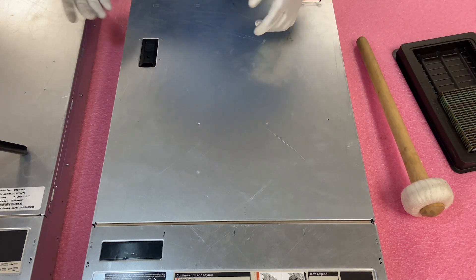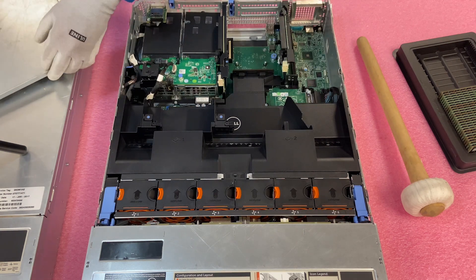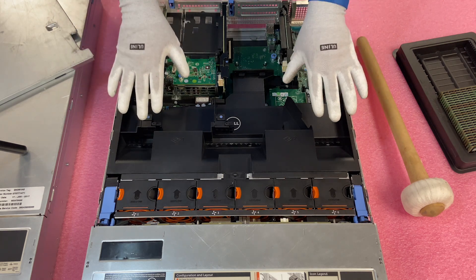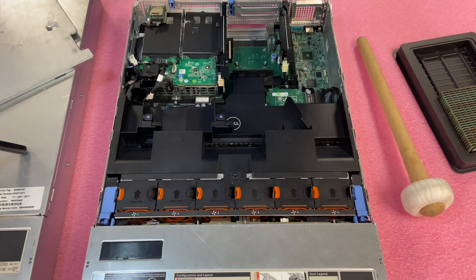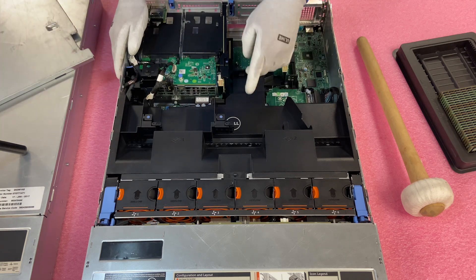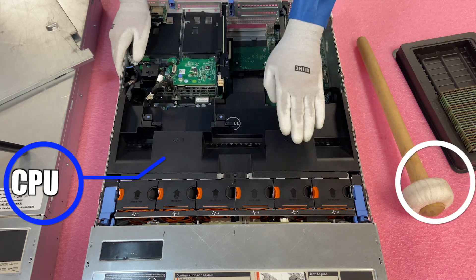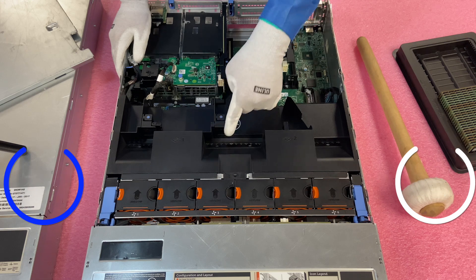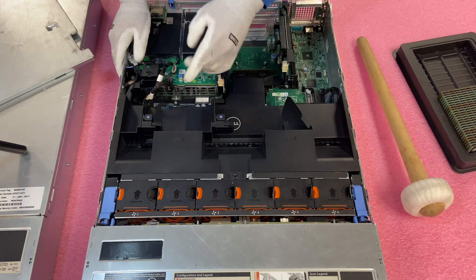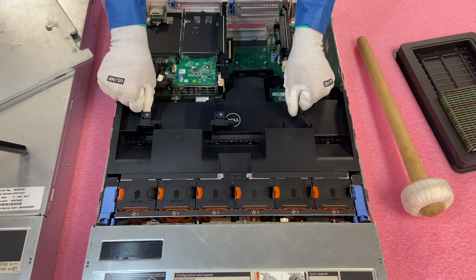We're going to make sure the latch is set to unlock and pop it open — very simple to get inside. Now, in order to get to the DIMM slots themselves, we do need to remove the air baffle. The air baffle is actually very convenient because it labels everything. It shows you this is CPU1, this is CPU2, and it shows you all the memory channels such as A1, A2, which we'll show you here in a second.